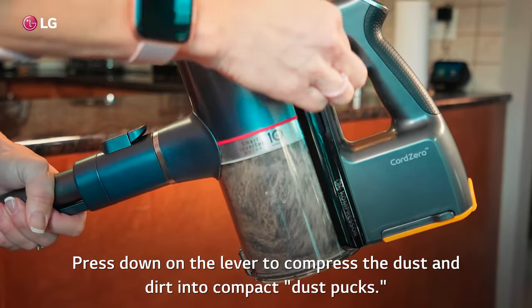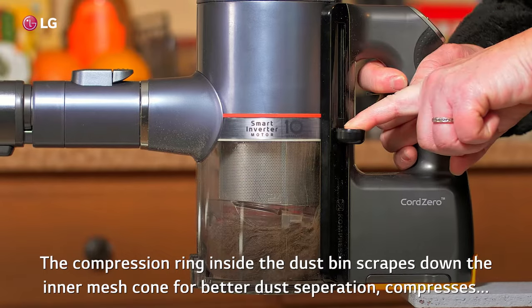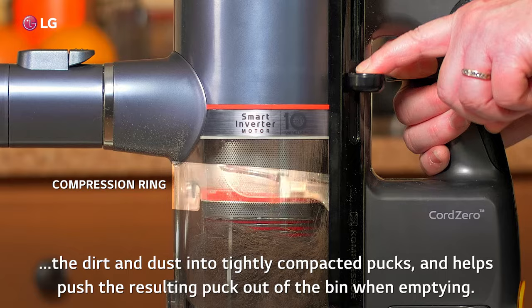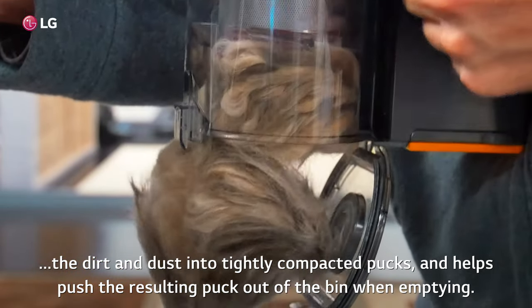Press down on the lever to compress the dust and dirt into compact dustpucks. The compression ring inside the dustbin scrapes down the intermesh cone for better dust separation, compresses the dirt and dust into tightly compacted pucks, and helps push the resulting puck out of the bin when emptying.